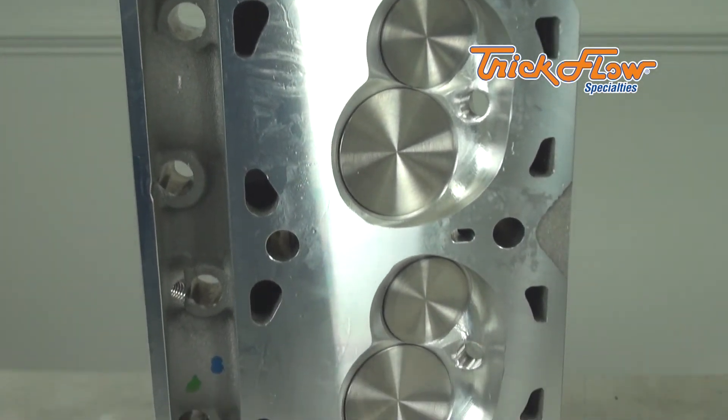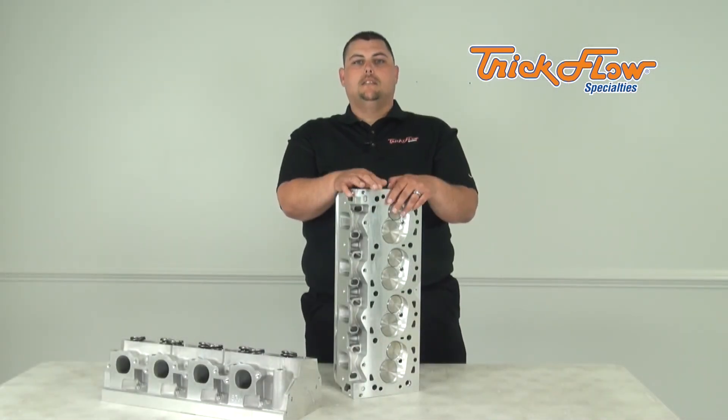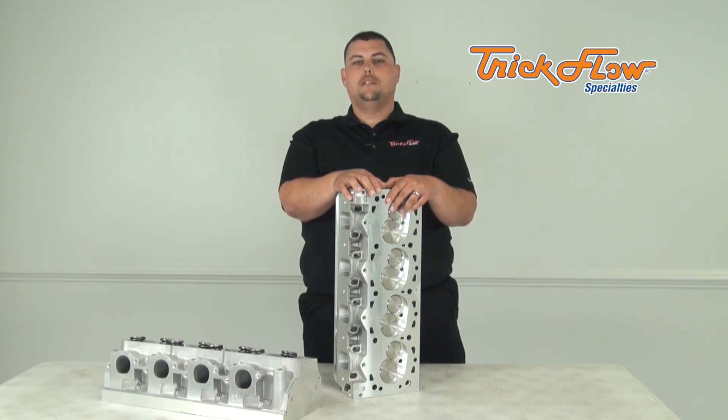If you are looking to customize your Powerport A460 cylinder heads further, they are sold as bare castings. For more information including air flow and specifications, visit trickflow.com.